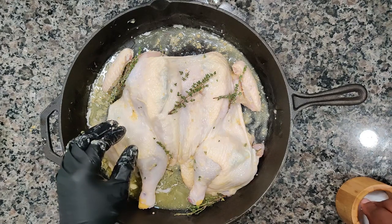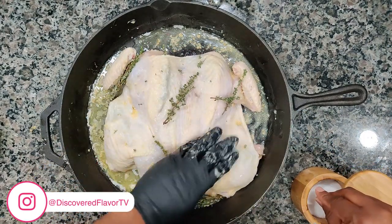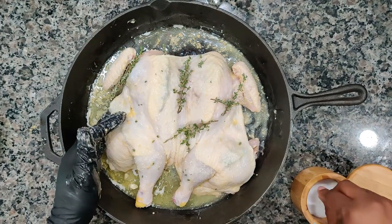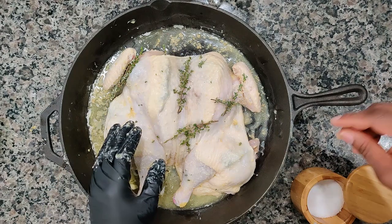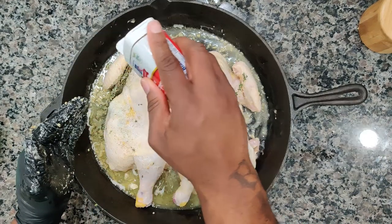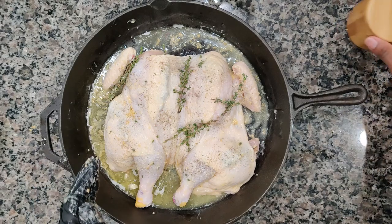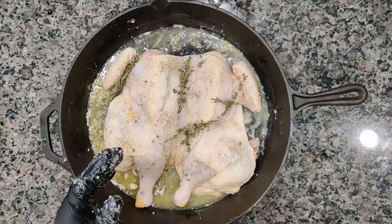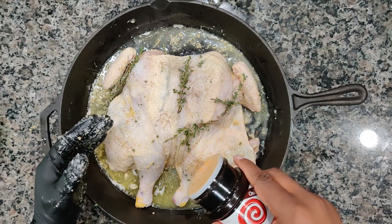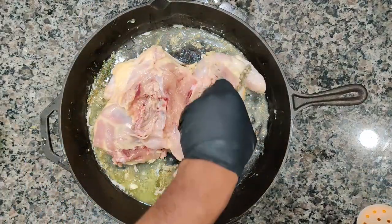I'm going to remove one of my gloves. We're going to get that seasoning in there. We're going to start off hitting it with a little bit of kosher salt — green kosher salt — to get a nice little coating. Got some black pepper we're going to hit it with as well. And if you want to see any additional chicken recipes, check out the card above. Me personally, I like to add some Lawry's in there too to get that seasoning really popping.